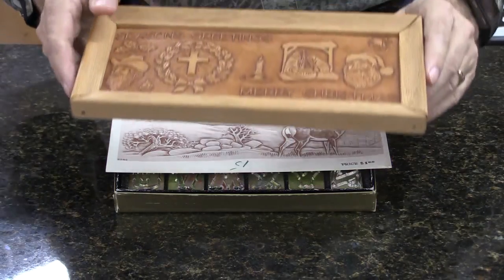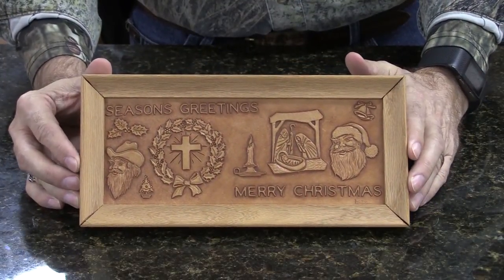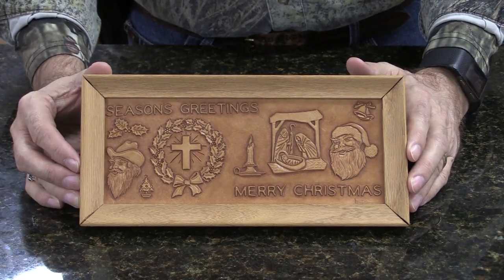He was also a very good leather worker. I have one piece of leather work that he did — this was actually a carving he did for Craft Aid. It was a limited edition one, but there's a bit of his leather work. So he was an accomplished leather worker as well.